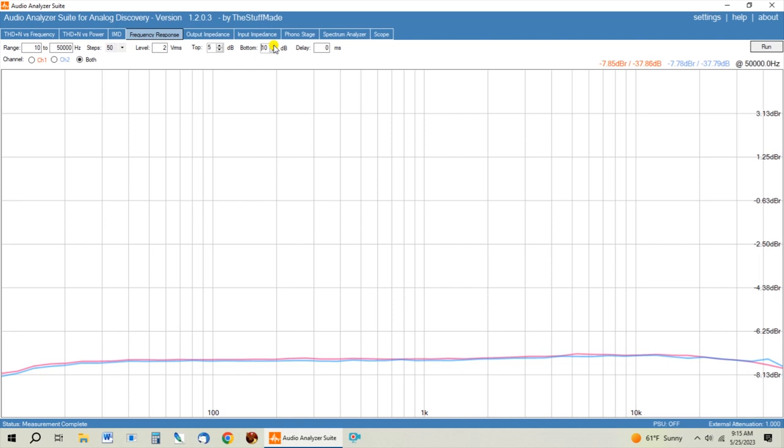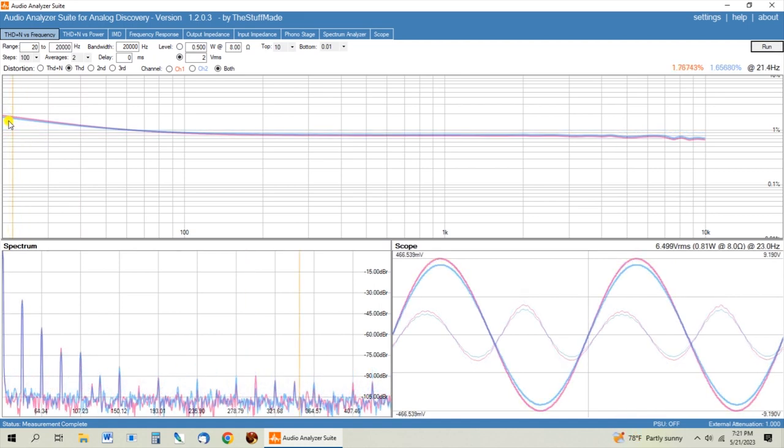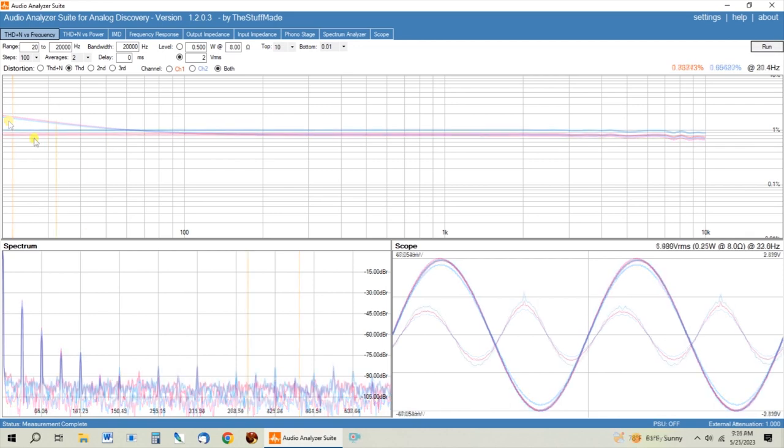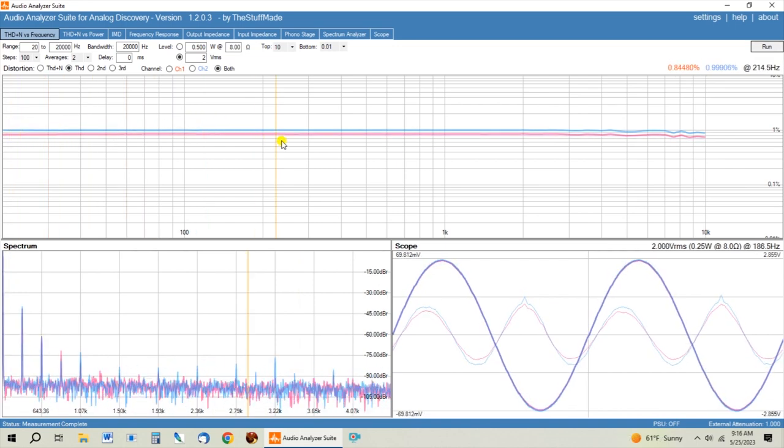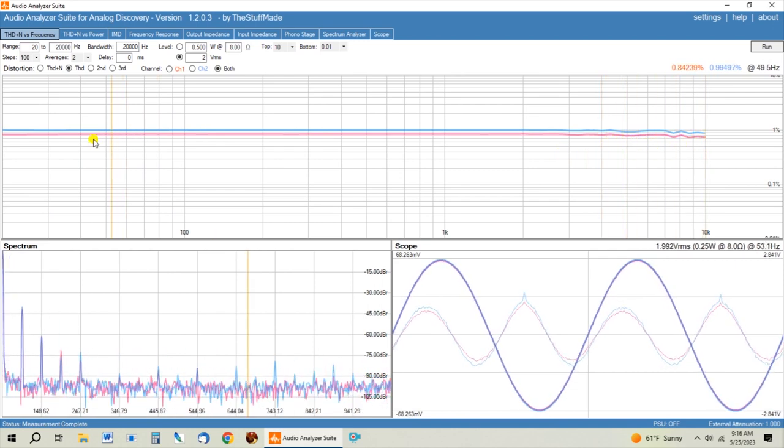The next thing I want to show you that was very interesting to me: here's the THD versus frequency now with the larger output cap. Before, we had a couple of percent distortion on the low end, and it tapered down until it got to about 100 Hz, and then it was flat. With this larger coupling cap, it's one percent distortion completely even across the board, which honestly I wasn't expecting that change. It definitely flattened out the distortion versus frequency response on this preamp to a perfectly flat one.